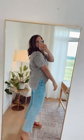Here I have on our Focus For You short sleeve thermal. It's a really pretty gray color with these functional buttons down the front. It is a thermal material and it's really comfy and stretchy. It has rolled sleeves. Here is a look at the back. I am 5'7 and wearing a medium.